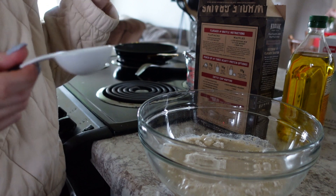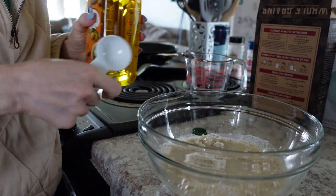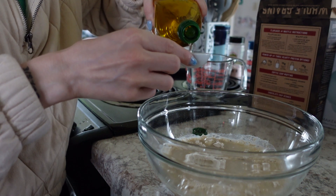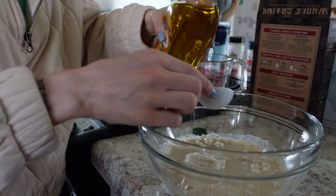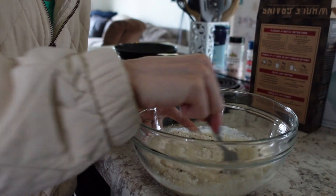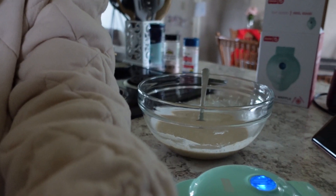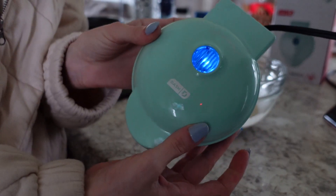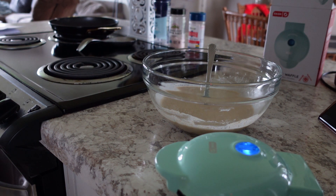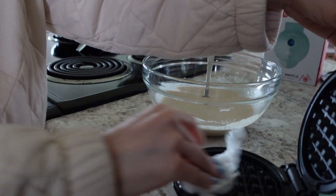We also need one tablespoon of oil — we use olive oil. The pancake mix is all mixed. I have one of these little dash waffle irons; I haven't used this in forever so I'm actually gonna wipe it out really quick. I always forget that I have this and then I never end up using it — and I should.